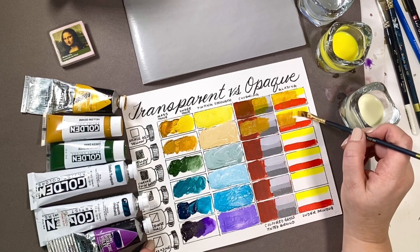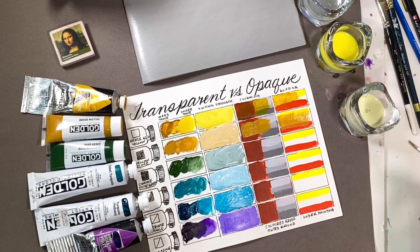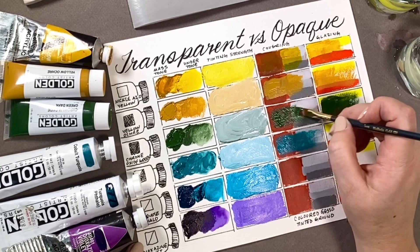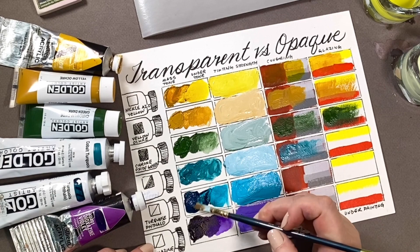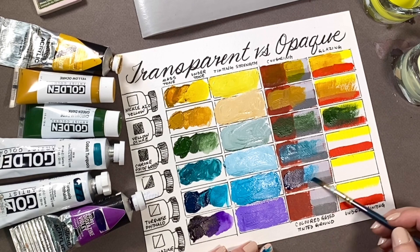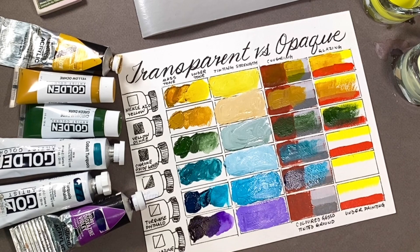Yellow ochre, which I called dull because of its covering power, looks bright on a dark background. This is one of the many reasons artists will tone or paint a color on the background before starting to paint. The underpainting or underneath color will either provide contrast for the opaque colors or glow through the transparent colors. Opacity is the ability of one color to cover over another — important to know when making corrections. Thinning a color until it's transparent and placing it over other colors in a thin application is called glazing.